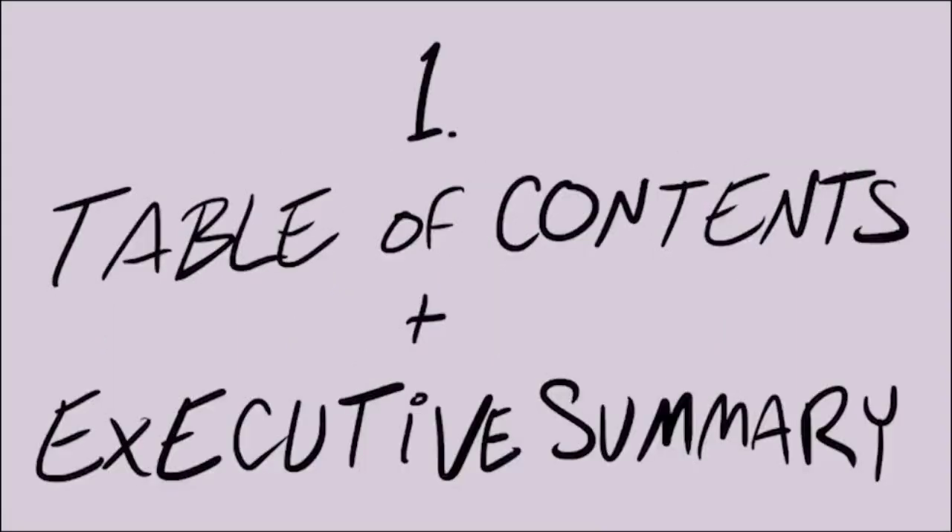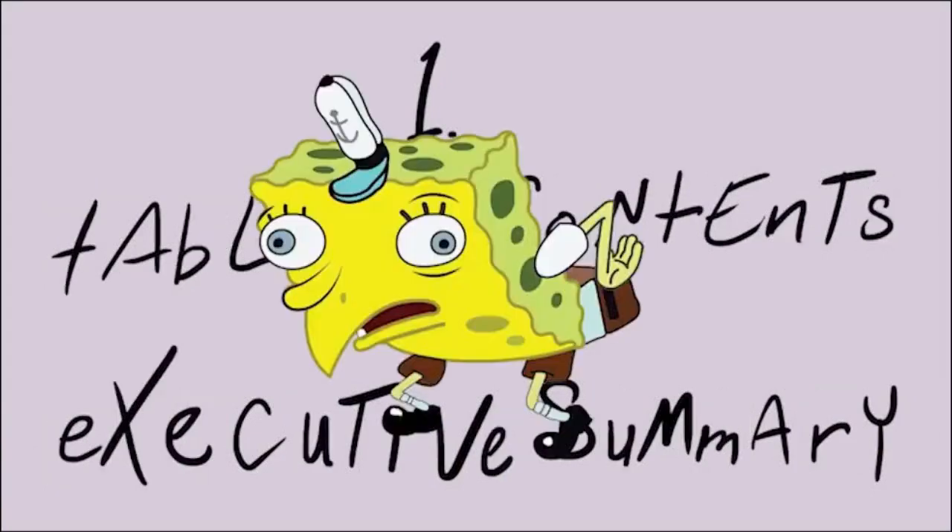Number one: the table of contents and executive summary. You don't technically have any contents yet or anything to summarize, but you will, and each section will need to be rendered down and represented here in the end.